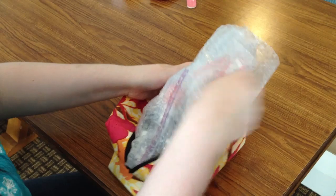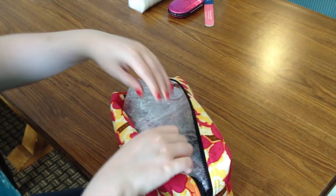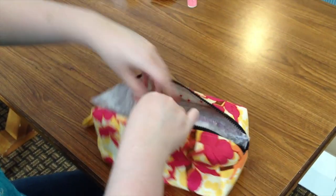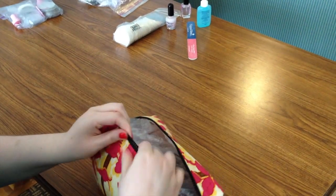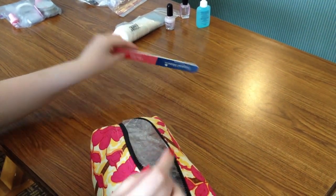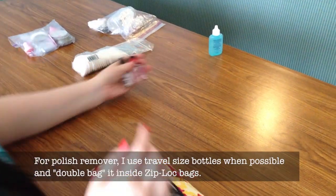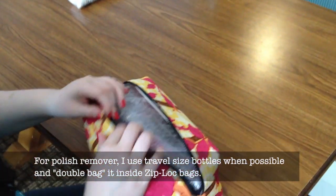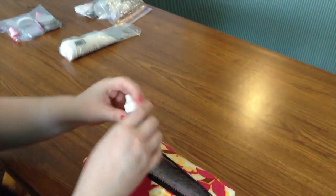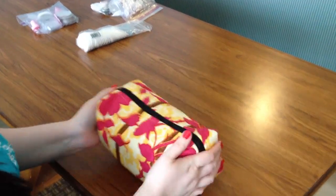And then I'll just slide that in just like that. And then all of my other things like my little manicure kit, I'll just slide that in the side, and my nail file. These two polishes didn't fit in those bags so I'll just put them on the side — there's enough padding involved that I'm not too worried about them. My cuticle stuff. And then I'll zip it up and it's ready to go in my suitcase.